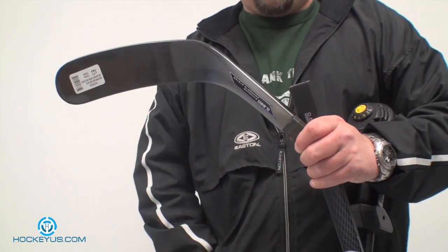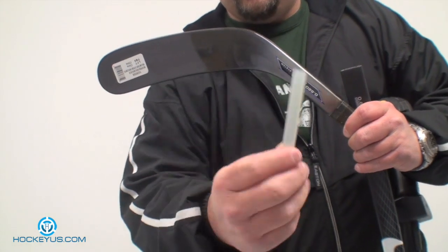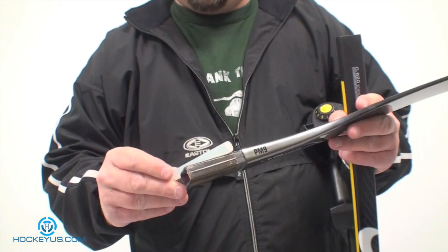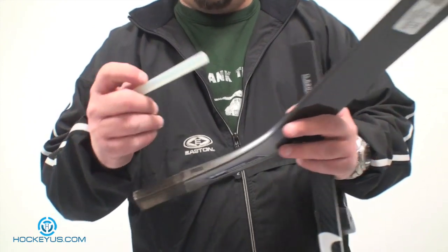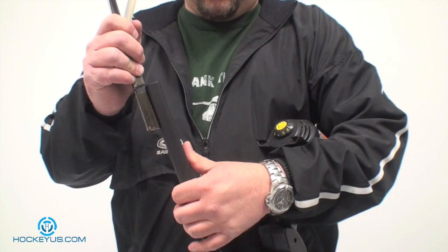What you can do is grab a simple craft wood glue stick and heat that up — with a heat gun or even a little blowtorch — and let it melt all over the hosel on the replacement blade, getting it all glued up. Then repeat the simple process of heating the shaft and inserting it again on the blade.